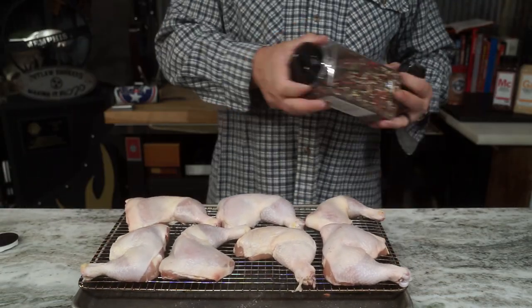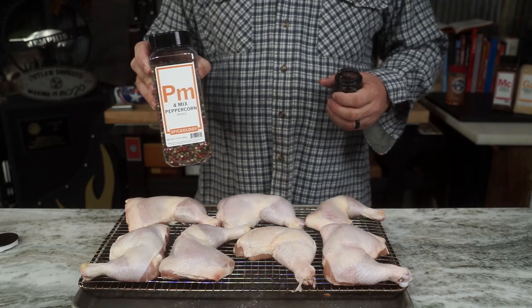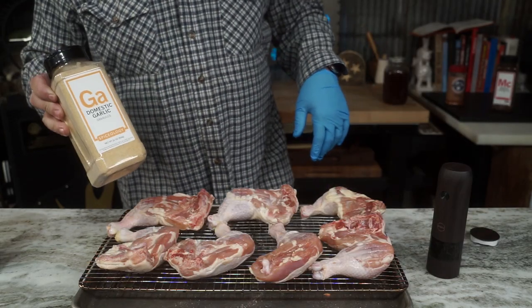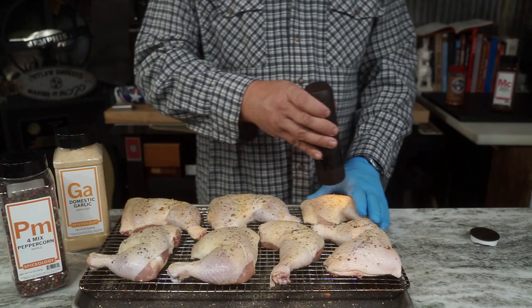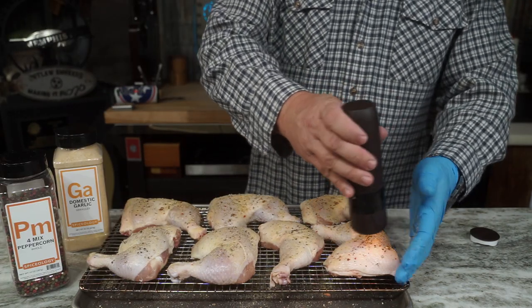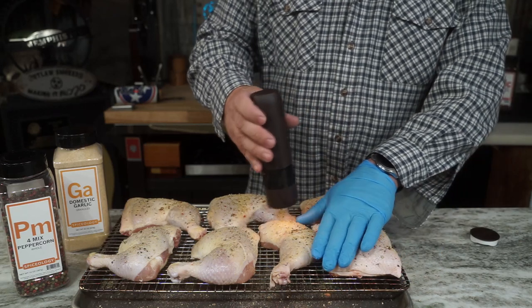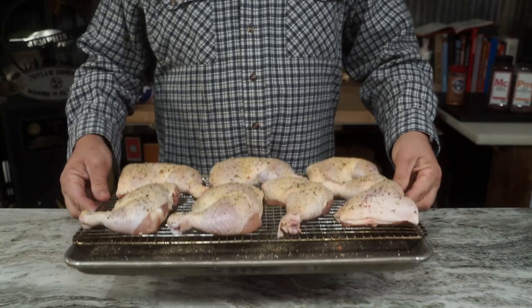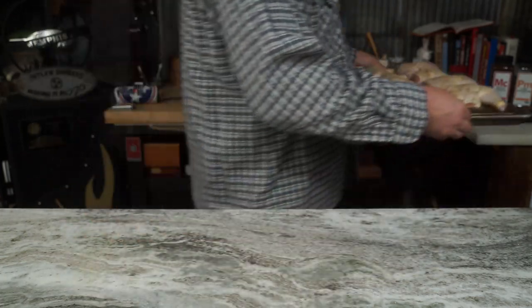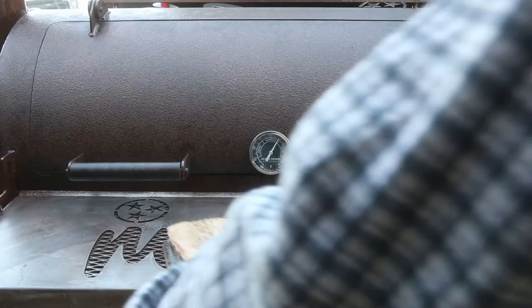We're gonna have to season a little bit more, so grab you some pepper and some garlic. What you wanna do is hit both sides pretty liberally. Now if you don't have any peppercorn medley, you can look down below and order some, or you can use some coarse black pepper — you just do you, however you wanna do it. Once coated with that good seasoning, let's go stick her out on the outlaw.